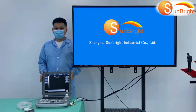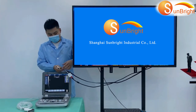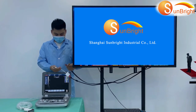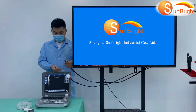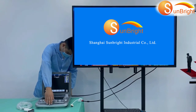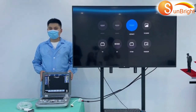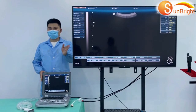How to connect an external monitor such as a TV set or computer: To connect the ultrasound with a TV set, you can use a video cable or VGA cable. Use the video cable to connect the AV port to the video port on the ultrasound machine.